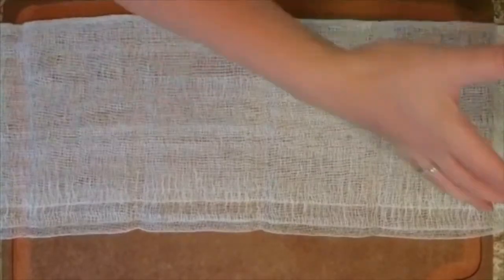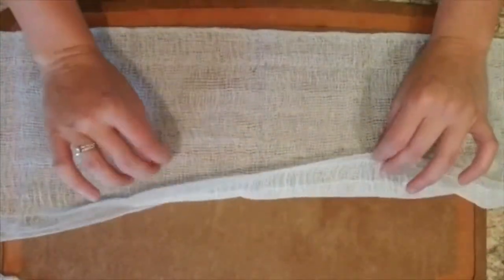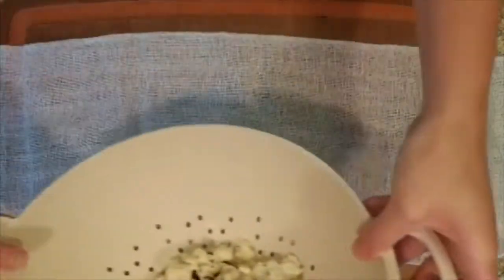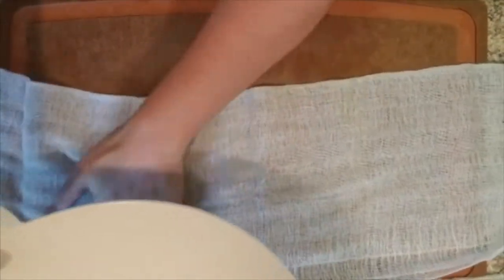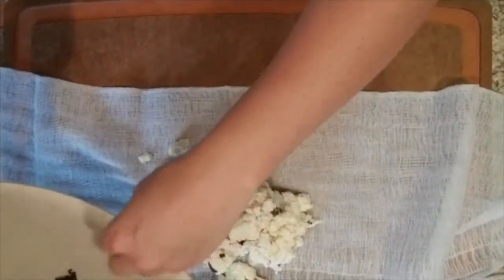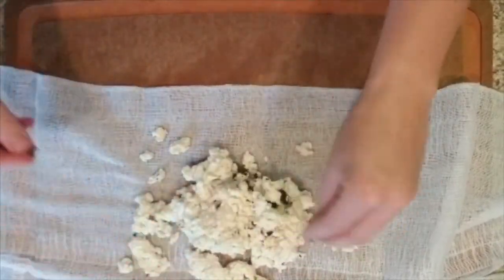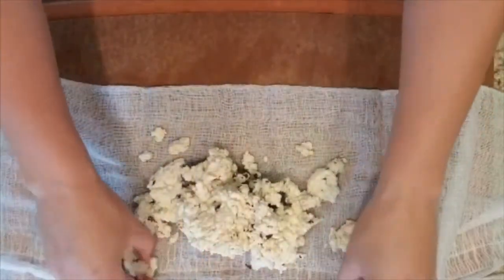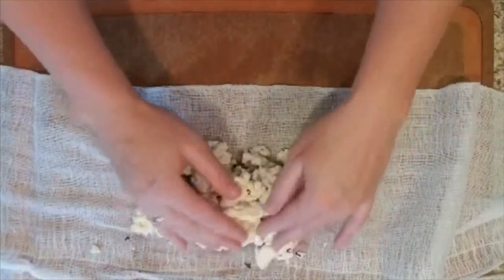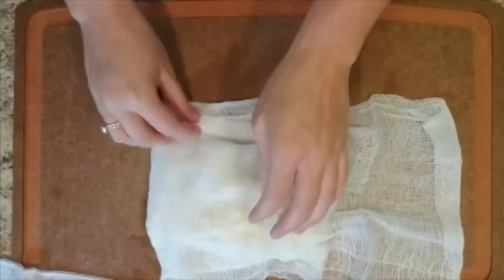The next step: I have some cheesecloth here — I got it from Walmart. I took out one sheet, cut it in half, and it is double-layered. What I'm going to do now is put the cheese we just made into the center of the cheesecloth and dump it in here. You can see I have some little burnt bits, which again is really not that big of a deal. You can pick them out if it really bothers you. Put the cheese in the middle, fold the cheesecloth over it — and be careful because it is hot.